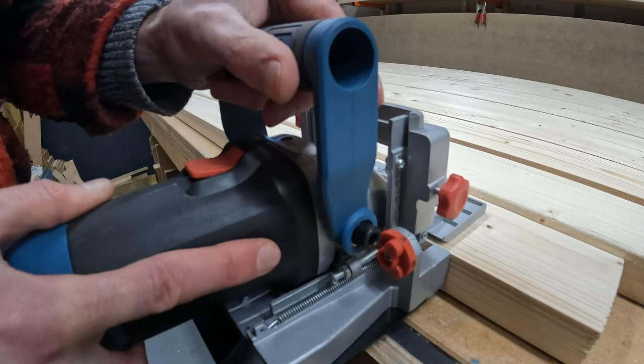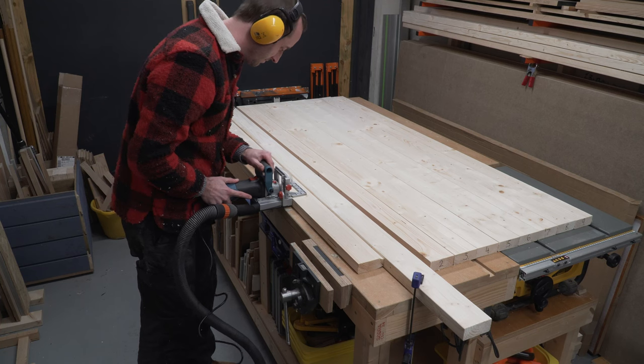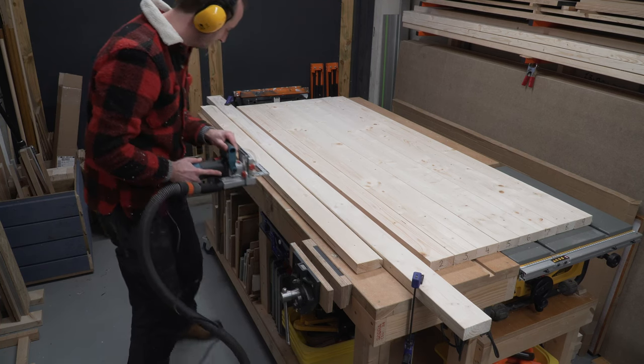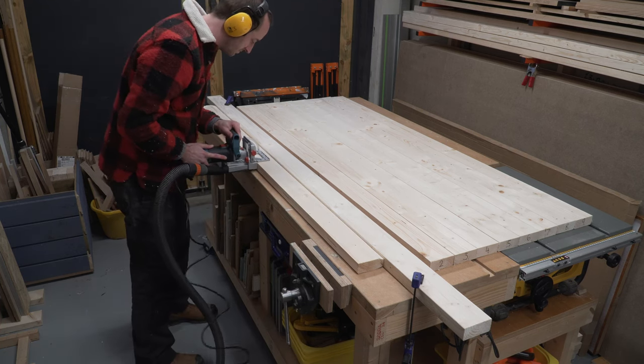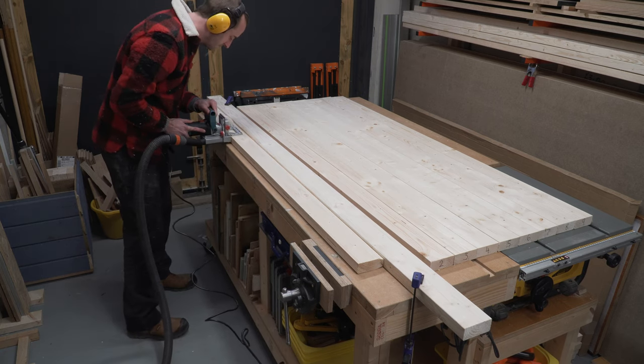Michael must have rushed the biscuiting phase because when it came to gluing up we noticed that some of our planks were slightly raised than the others. This is really easy to fix — just take a little bit of time and get it right. It'll pay off in the long run.